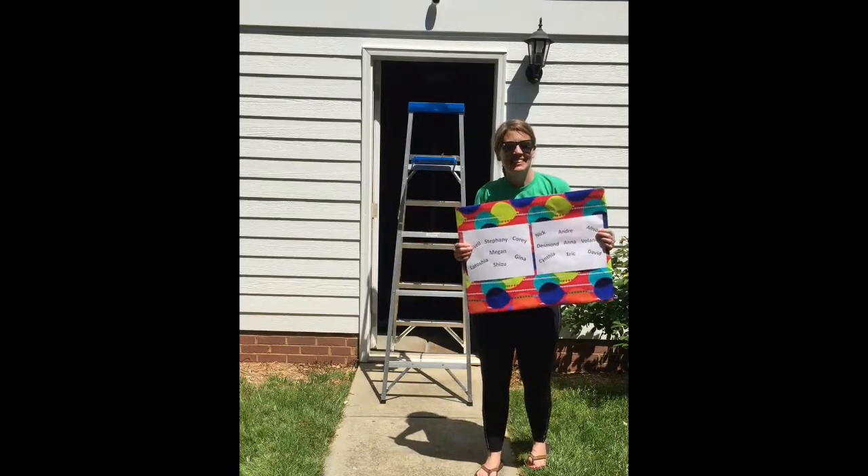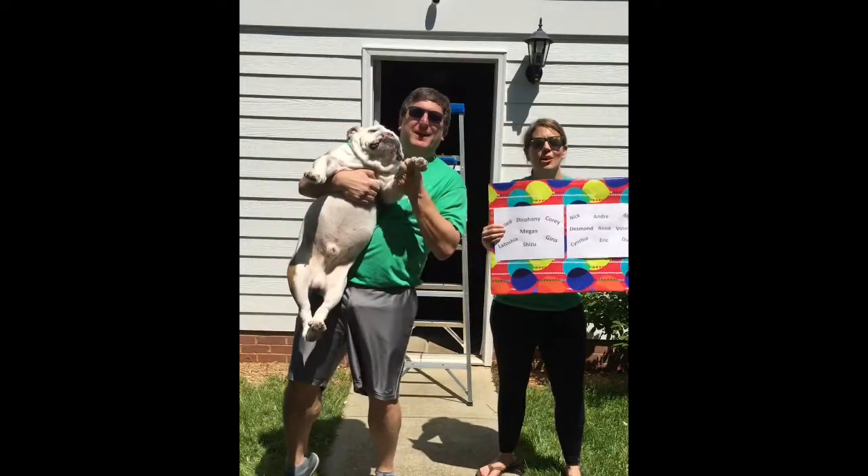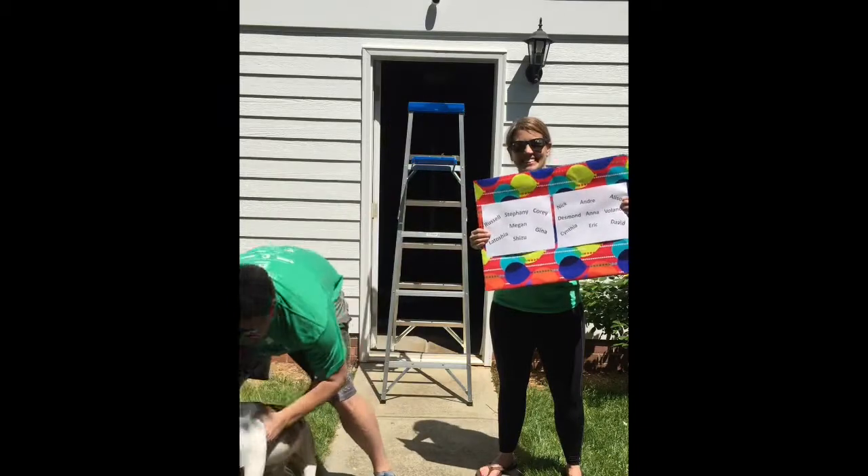We miss you. Thank you, guys. Stay healthy. We miss you. Have a good weekend. Charlie says goodbye. Bye, Charlie.